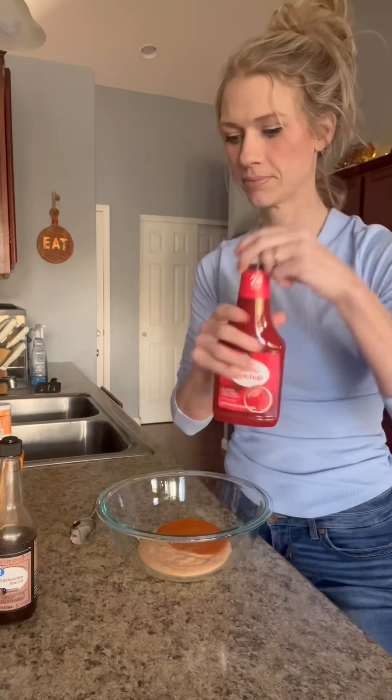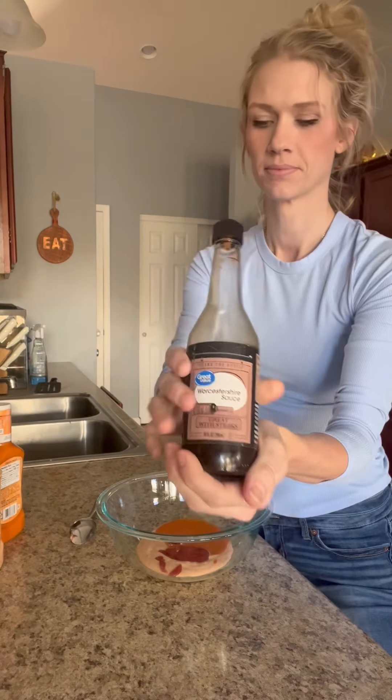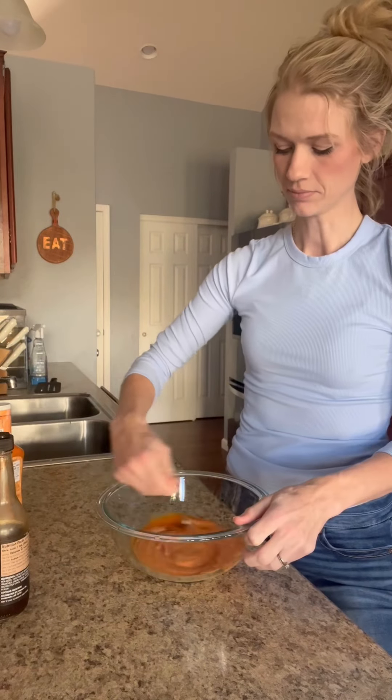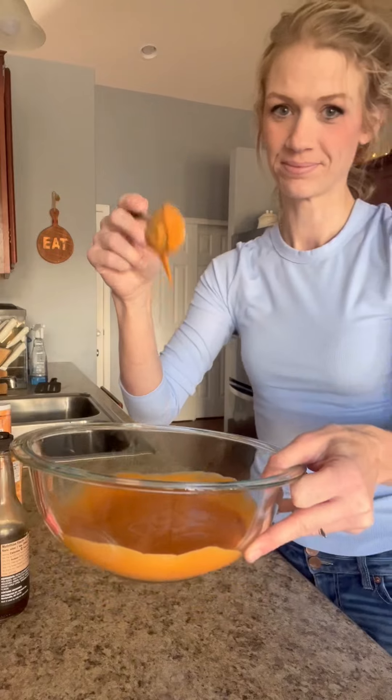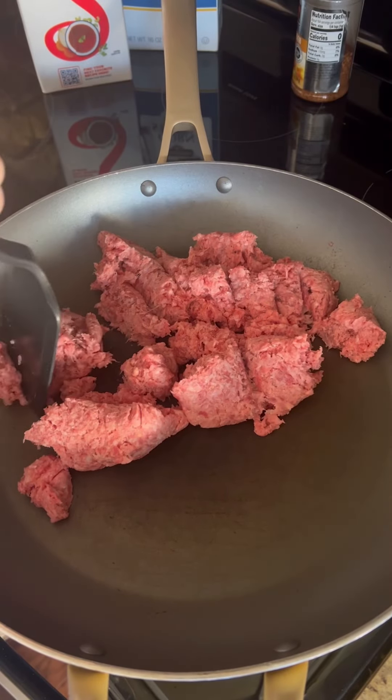First I did the sauce for it. I did about three-fourths cup of Thousand Island dressing, a half cup of French dressing, and then a dash of Horseshoe sauce and a few tablespoons of ketchup. You're just gonna stir that up really well and then cook your meat.